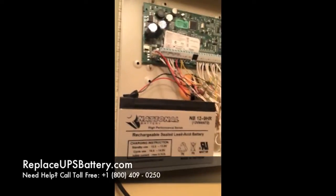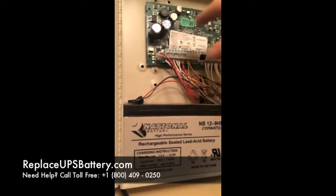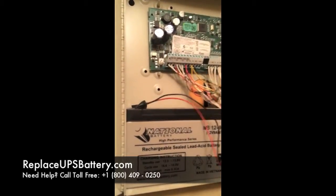What we're going to do to take this out today is really simple — you don't really need any tools to speak of. We're going to start off by disconnecting the Molex connector here; this is a 2-pin Molex connector. Make sure the power is off, by the way.